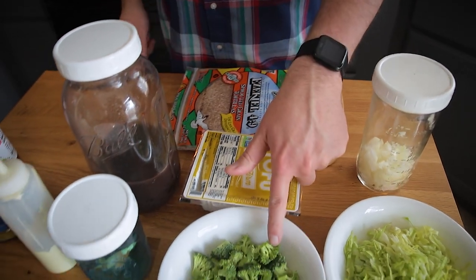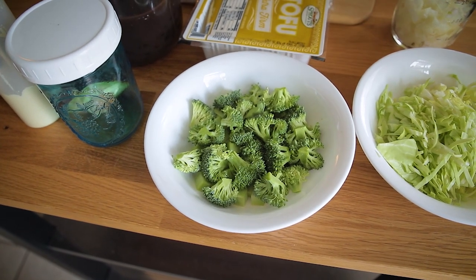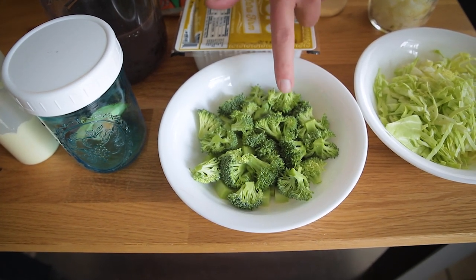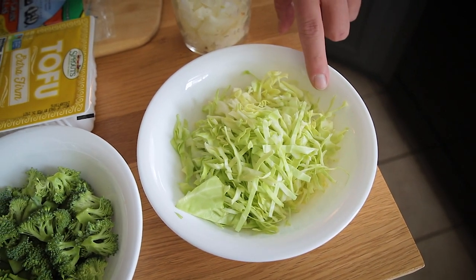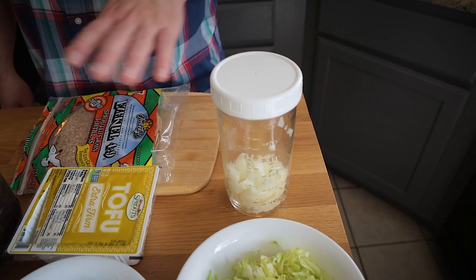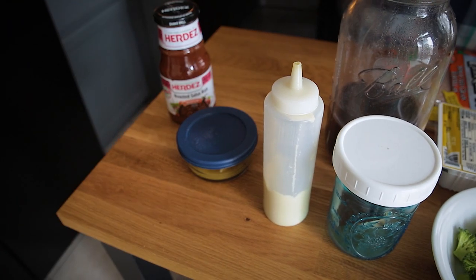My veggie is going to be broccoli. It's great not only for flavor but also for texture — it's going to add just a little bit of crunch. The green is going to be shredded cabbage, which will also add great flavor and crunch. I'll be adding some onions to boost the flavor of the tofu, and some sauces will go on top at the end. I have everything set up on the stove ready to go, so let's head back there and start cooking up the tofu, heating up the beans, warming the tortillas, and then we'll assemble.